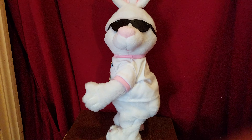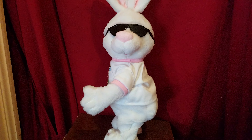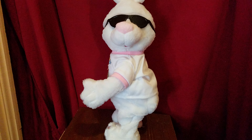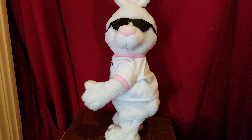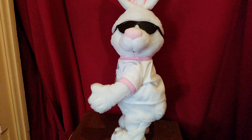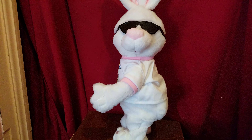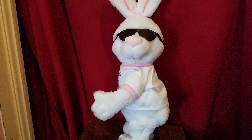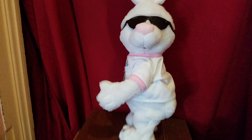This is my booty shaking bunny. I got him off eBay for $24.99 plus $7.74 shipping, and the whole thing together cost $32.73. That's kind of a lot. Well, anyway, on to the review.